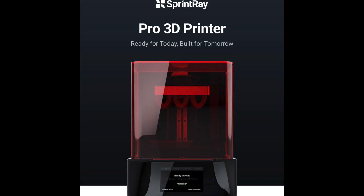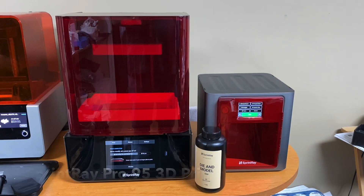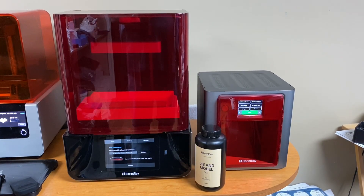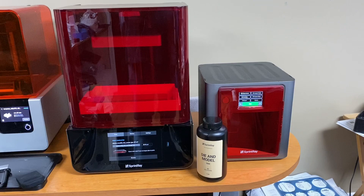If we look at the Sprintray Pro a little bit closer, you can see it has this orange hood. The hood is to protect the light from going in and curing the resin. It has a small footprint, which is quite nice - it's got a good design. It has this hood that lifts up and down so you can put your projects in and out.